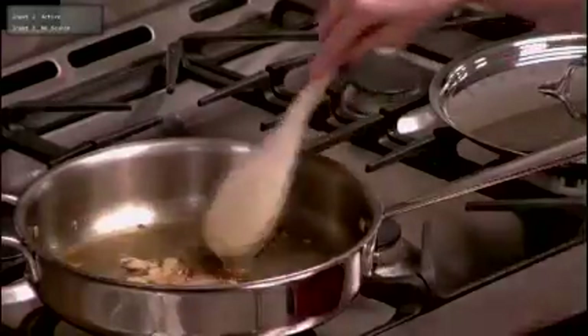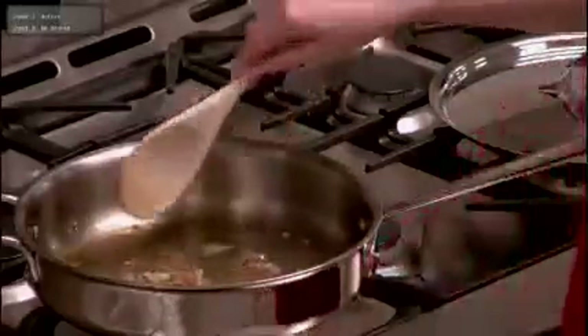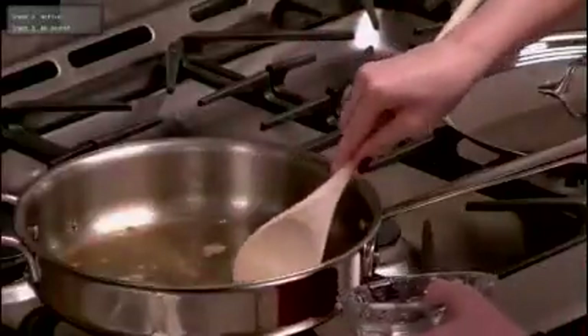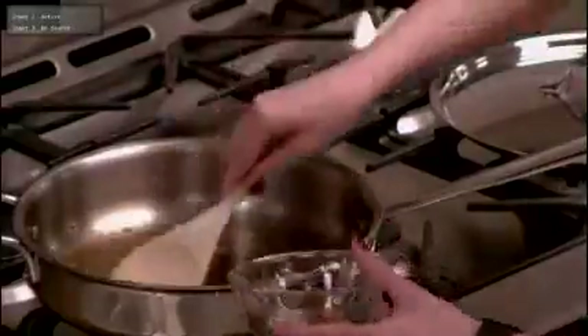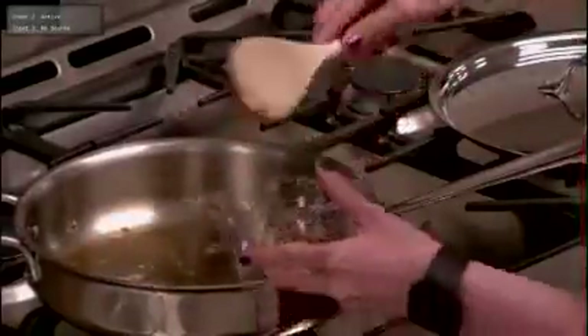Our garlic has become nicely browned, so now we want to take it out. This is why we didn't chop it into small pieces earlier — because we want to remove it. Biting into a big chunk of garlic does not taste good, so get all the big chunks out. There are little small pieces you can leave in, but try to get as much of it as you can.